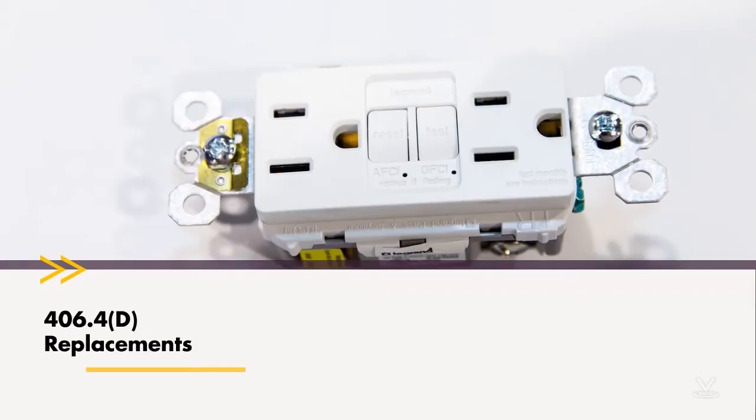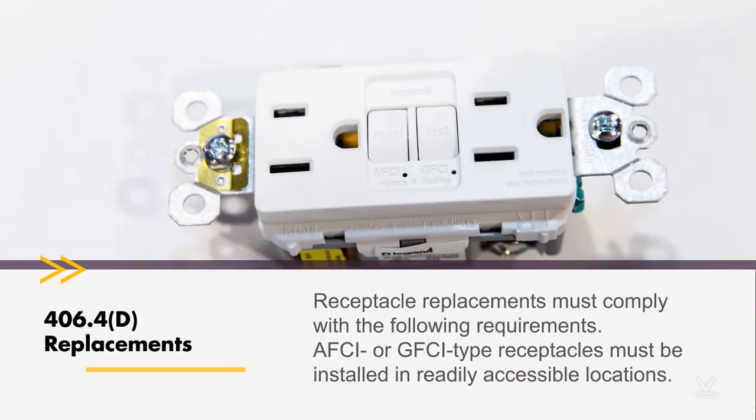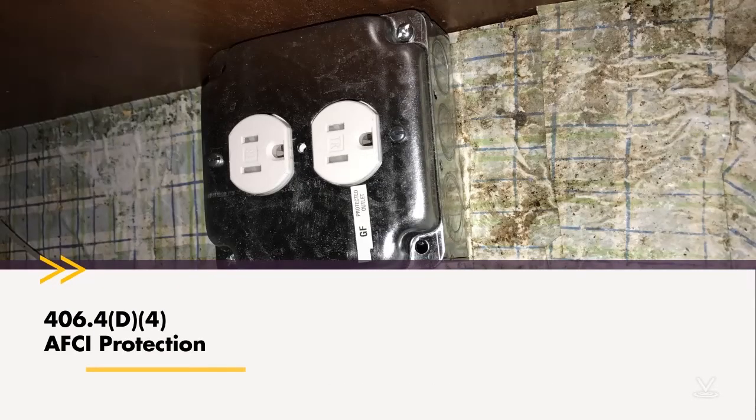Subsection D covers rules for replacing receptacles. Receptacle replacements must comply with the following requirements: AFCI or GFCI type receptacles must be installed in readily accessible locations. So if replacing a receptacle that now requires GFCI protection, you would have to provide GFCI protection and be careful where you locate the actual test and reset button, because that must be in a readily accessible location.